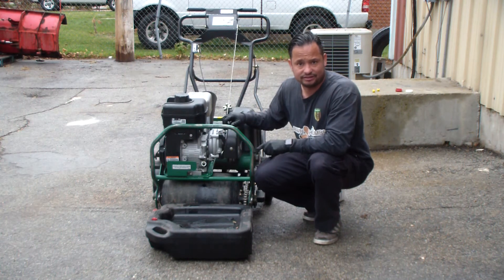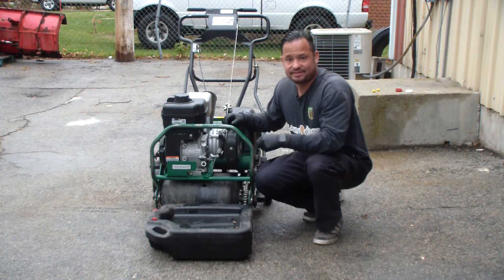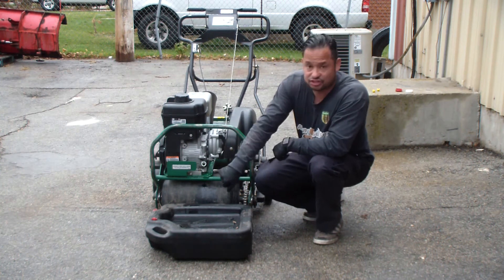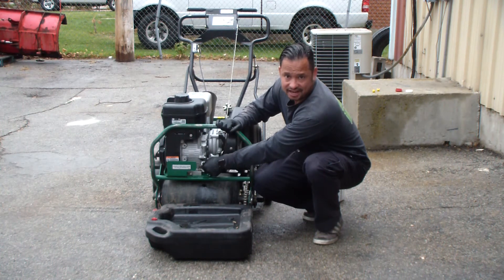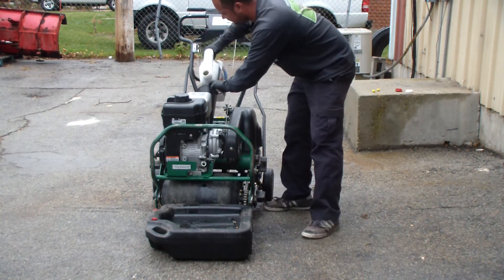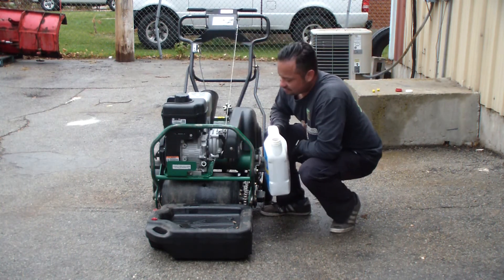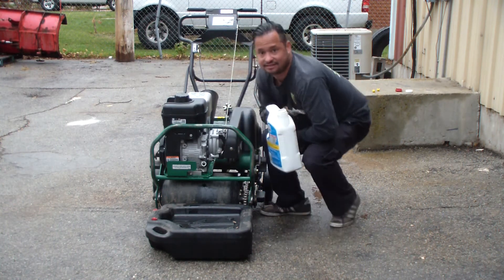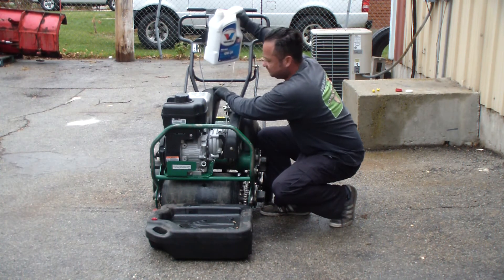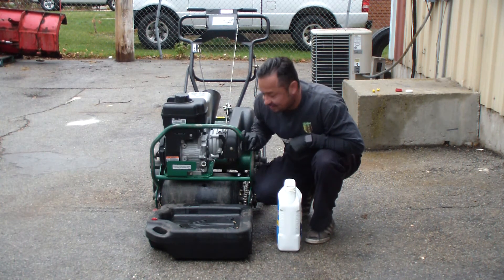It doesn't take very much oil, so pour slowly. As soon as you see the oil reach the top of the threads, that's all the oil you need. You can pour more if you want, but we usually pour it until the oil reaches just the top of the threads. I pour it little by little because you won't believe how fast it fills up. See, it's already reaching the top of the threads — and that's all the oil you need.